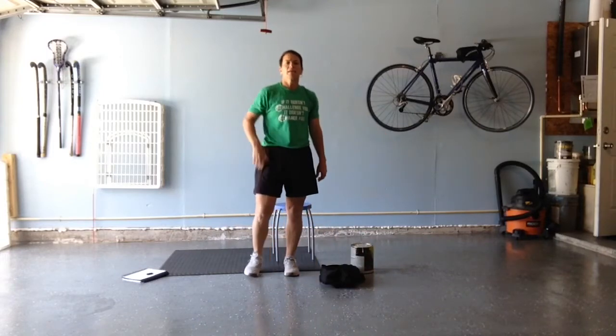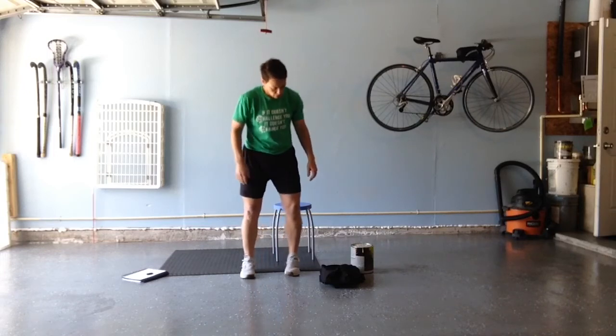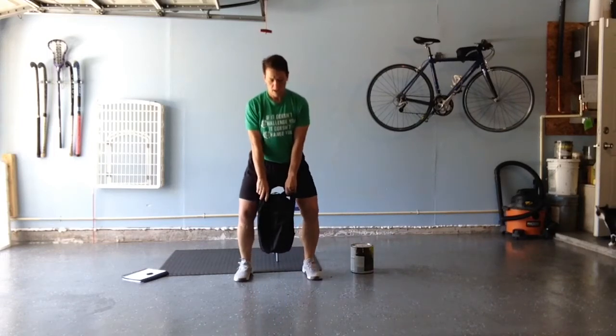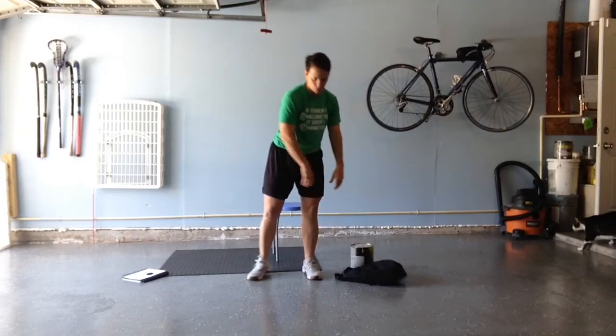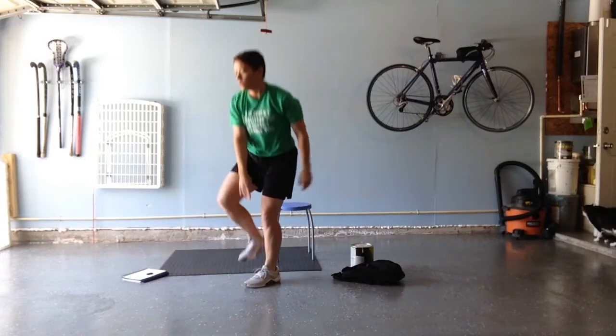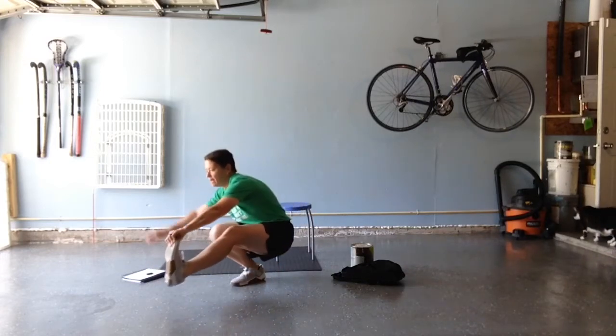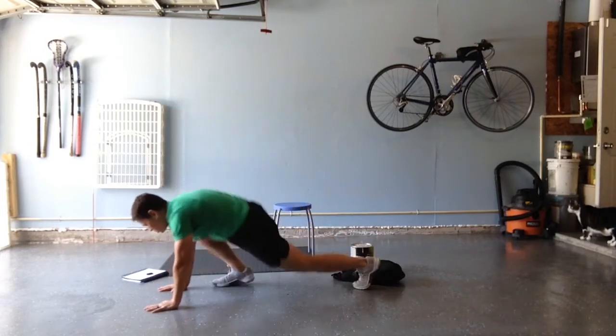So the way today's workout is going to go: we start a clock and go for 12 minutes. Our first round, we're going to do two high pulls, two pistols — down, that's one; down, that's two — and then two mountain climbers, one, two. Cross off my twos.